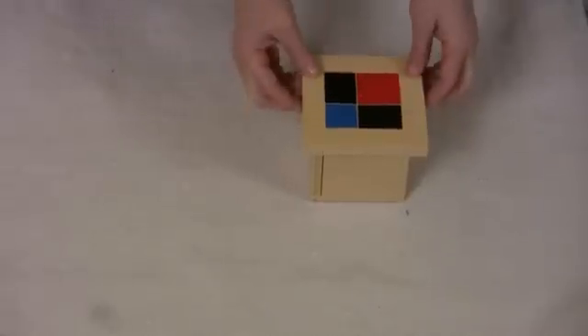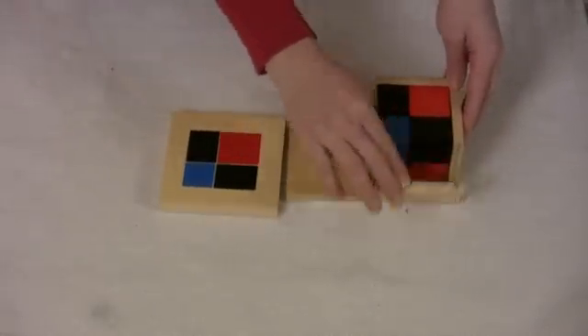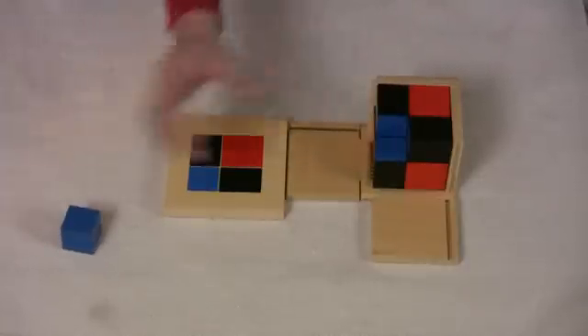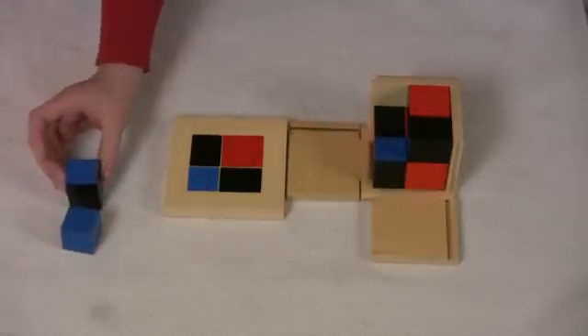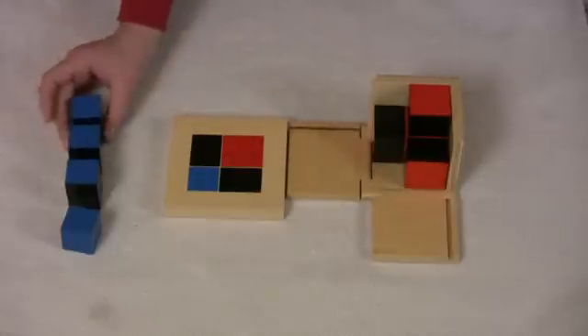Here's how you'll present this to your child. First, you'll want to take the lid off and show the child how to take all of the pieces out, because you want to group them by color — just to help with that sense of order.